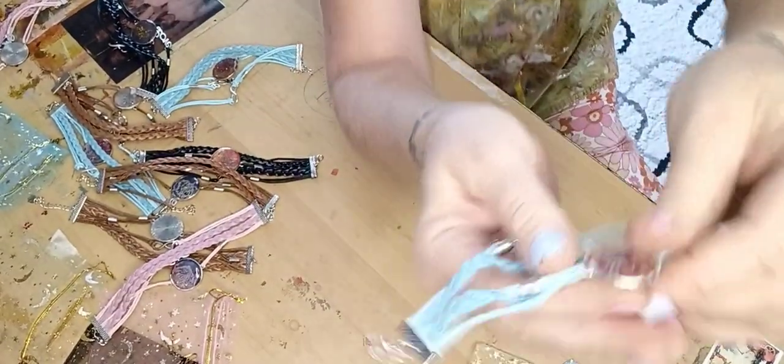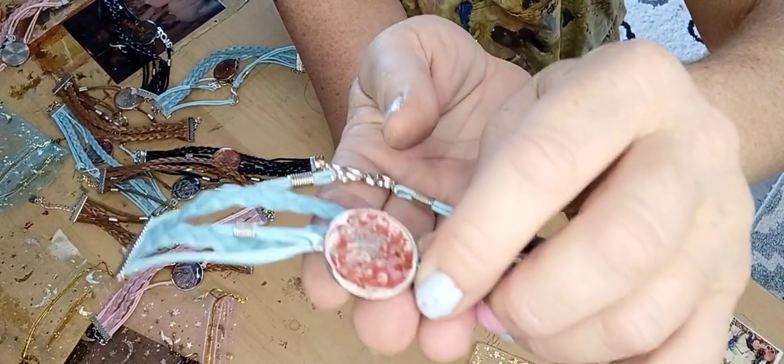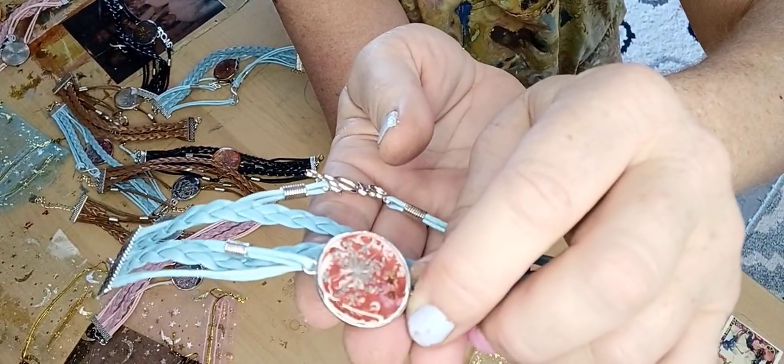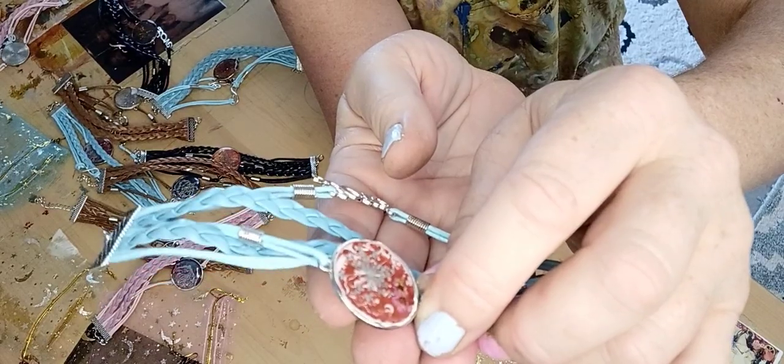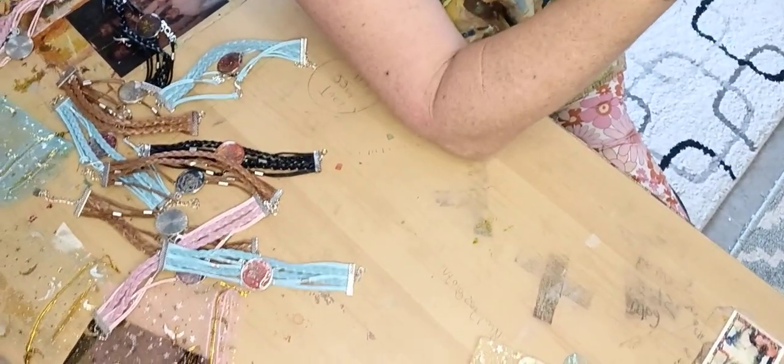And here's the blue one — this one's got another flower in it. It's pretty, right?